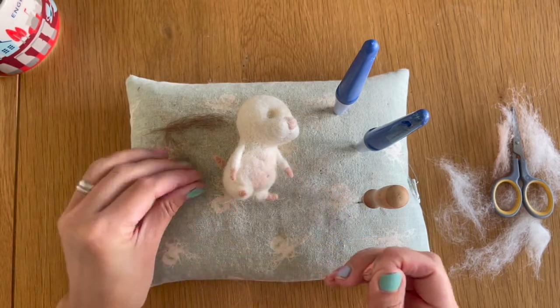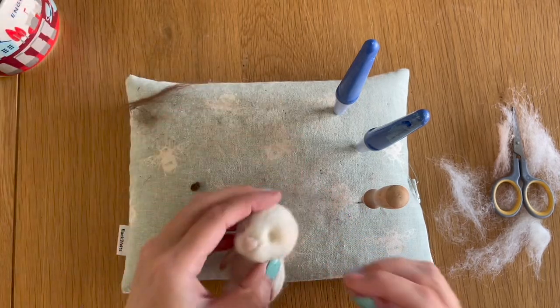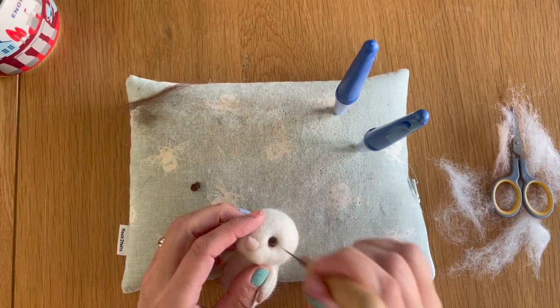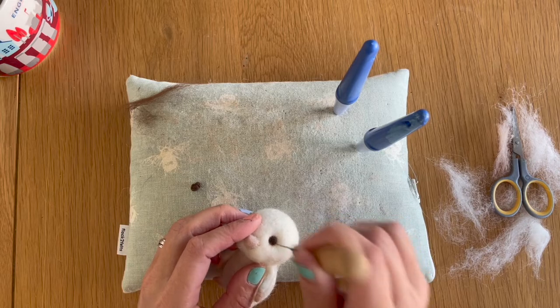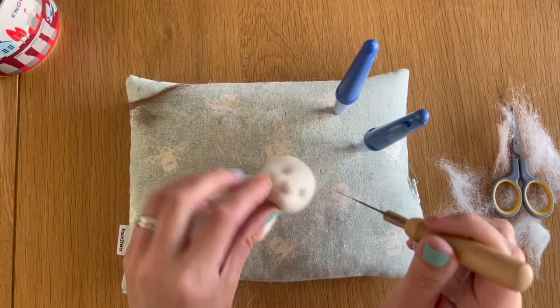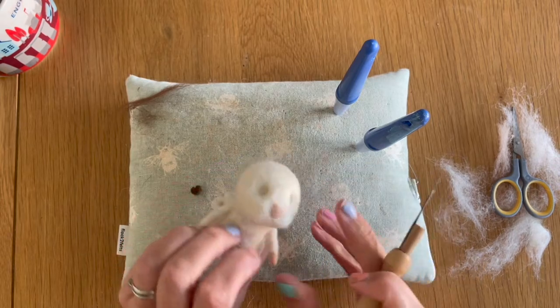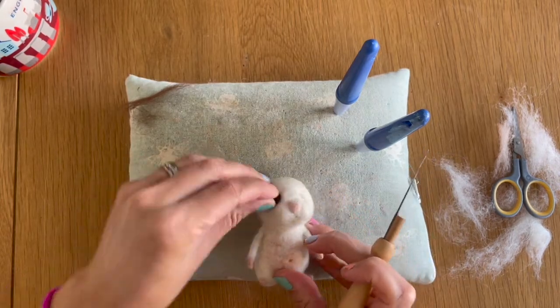I'm going to place one in the hole I've made and felt it down using my medium needle so it's nice and deeply inset into the head, then put the other one in and do the same thing on the other side.